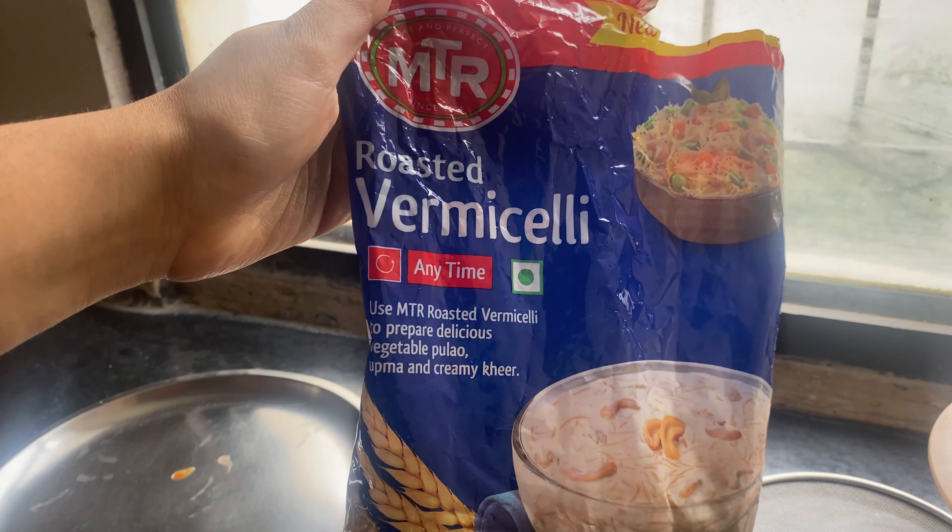I have taken the roasted vermicelli. Then we put the lavender and coriander powder in the vermicelli. And now after some time the vermicelli is ready.